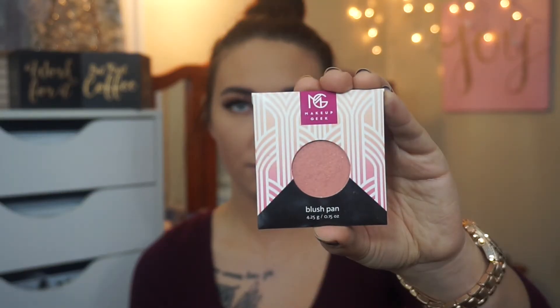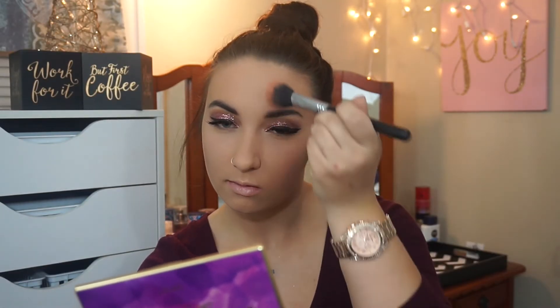And for blush today, I'm going to be using the Makeup Geek Blush Romance. I felt like that was very appropriate for the look that I'm doing today, and it's so gorgeous.